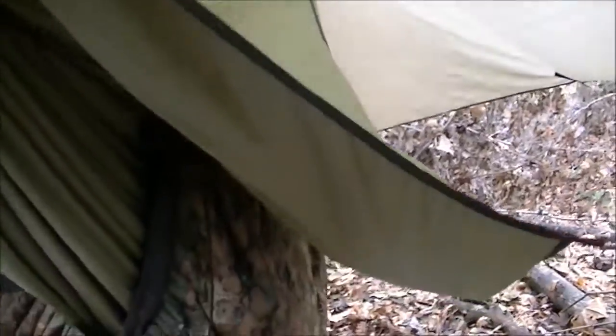The biggest selling point, which is probably going to be hard to see, is this shelf, which comes over — you can see it right there. I've got quite a bit of weight in that. It's amazing. It gives you a place to store stuff, easy access to it in the middle of the night — you don't have to get in and out.